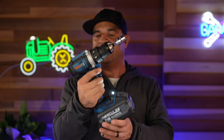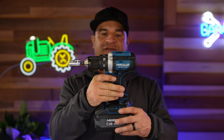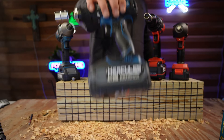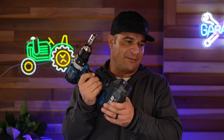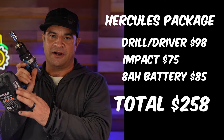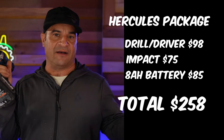Today's winner is obviously the Hercules drill. I'm not happy with the impacts from either brand — they both failed miserably. The Hercules drill gives me real confidence. If I were going to Harbor Freight, this is the drill I'd pick up. It's not a hammer drill, but it has power and is an entry-level prosumer type of product. By the time I put together the full package — the kit with battery and charger plus the extra 8 amp hour battery — here's how much I ended up spending.